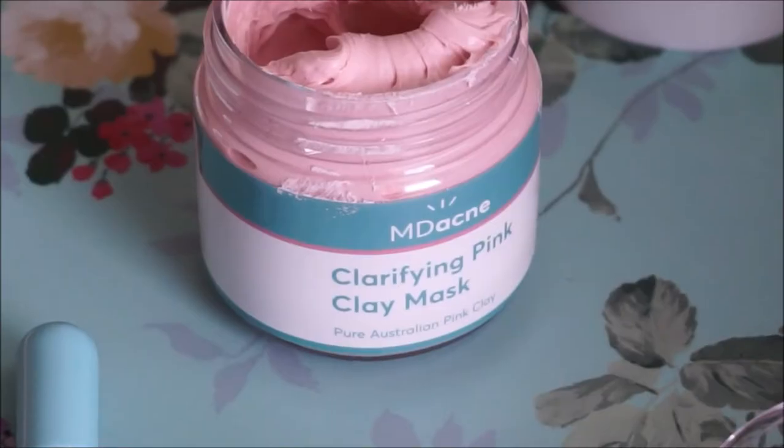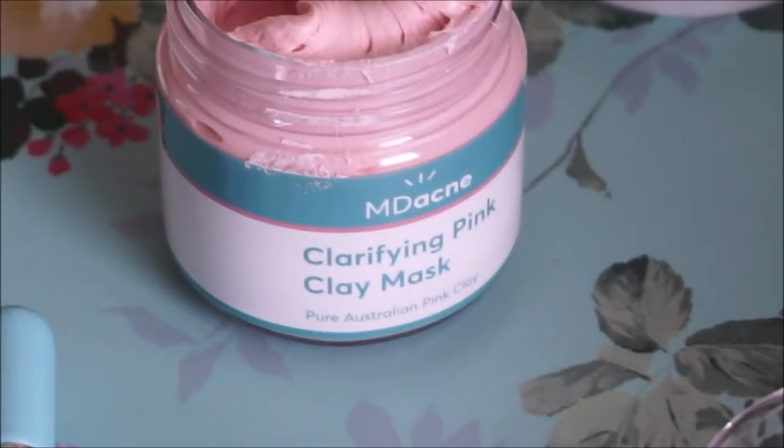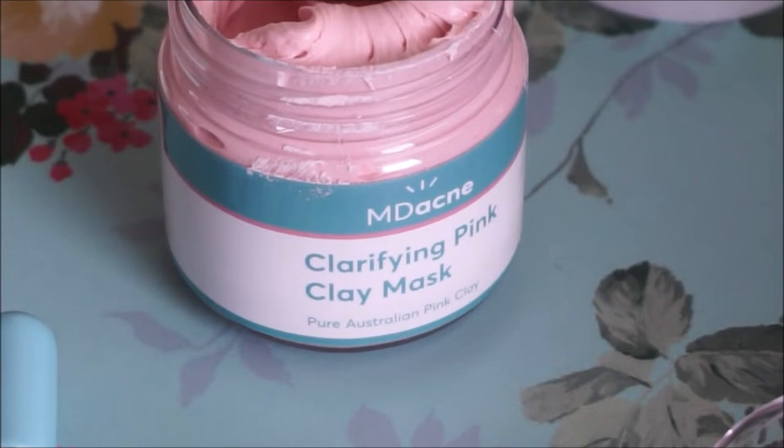First off, this video is sponsored by MD Acne. Today we are talking about MD Acne's Clarifying Pink Clay Mask.